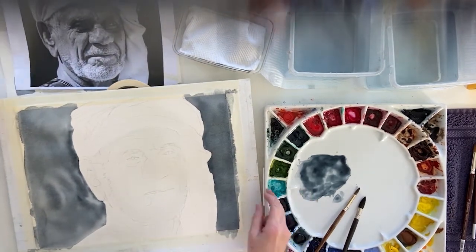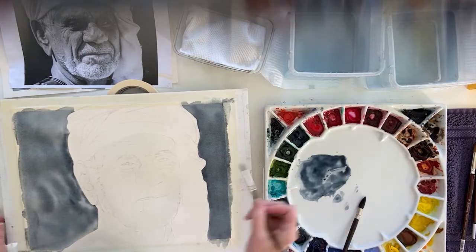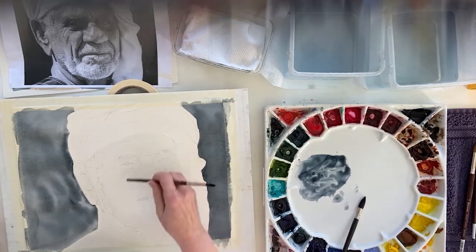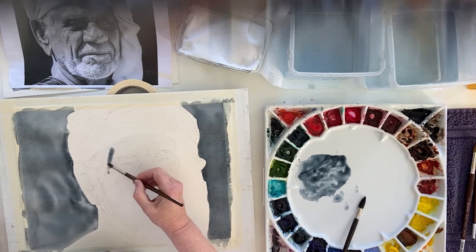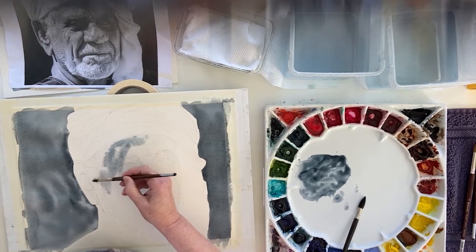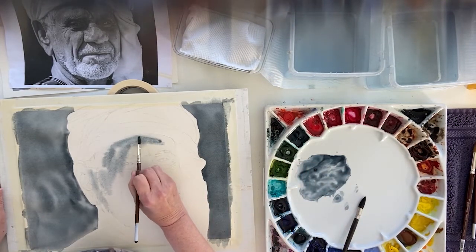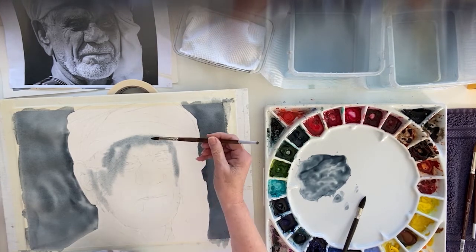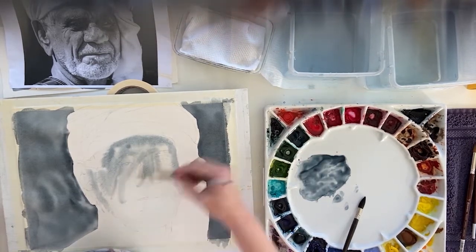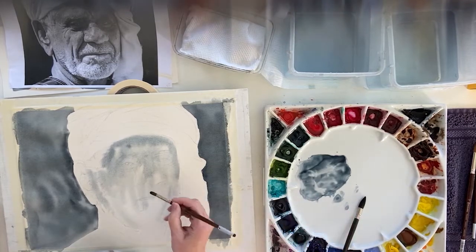Everywhere that I want to have a skin colour, I'm leaving out some of the lights for highlights. When I get near the hair I just won't go too colourful there. This is going to dry obviously lighter than what I'm seeing here because it dries about 25% lighter — and then it's going to dry even lighter because I put water down first, so I'm diluting it considerably.